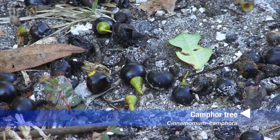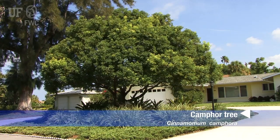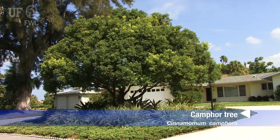A camphor tree can produce a lot of seeds, and because of that it can dominate an area very quickly with its seedlings. Because birds carry seeds over fairly long distances, a lot of Florida's hammocks have been invaded by camphor trees.